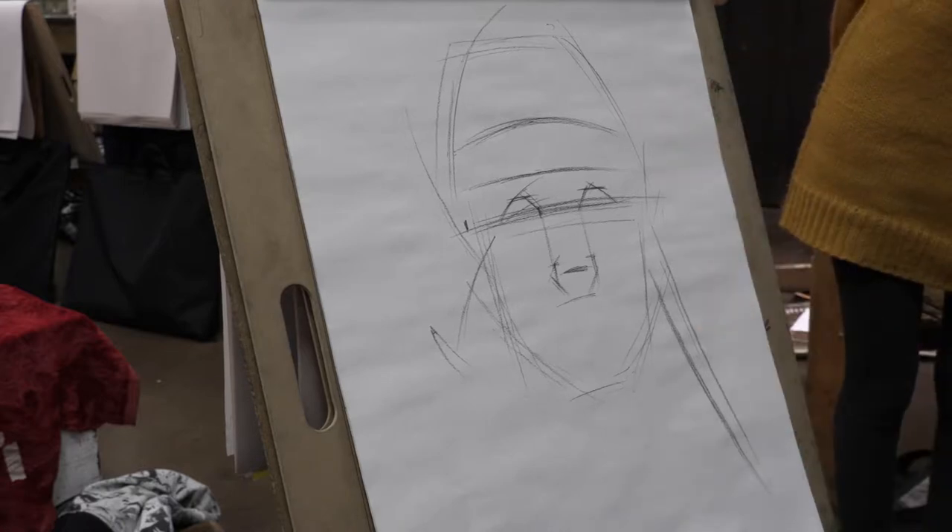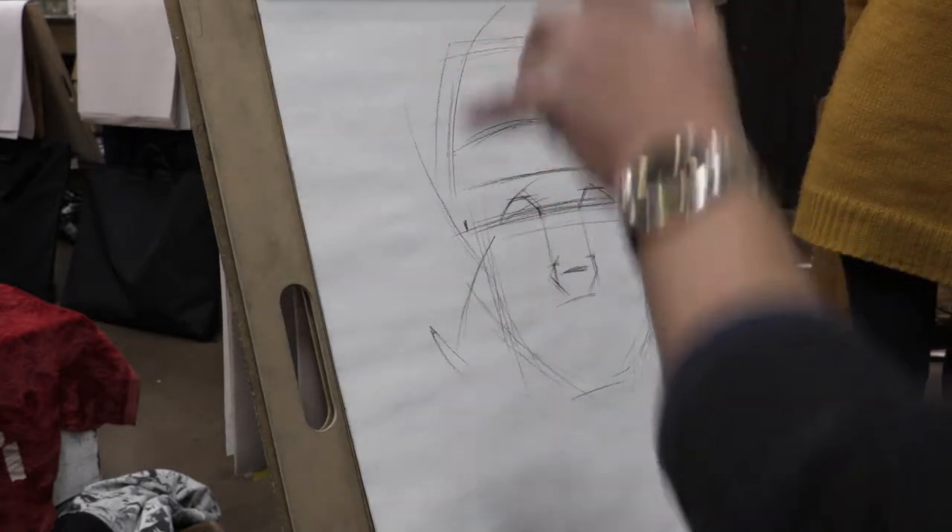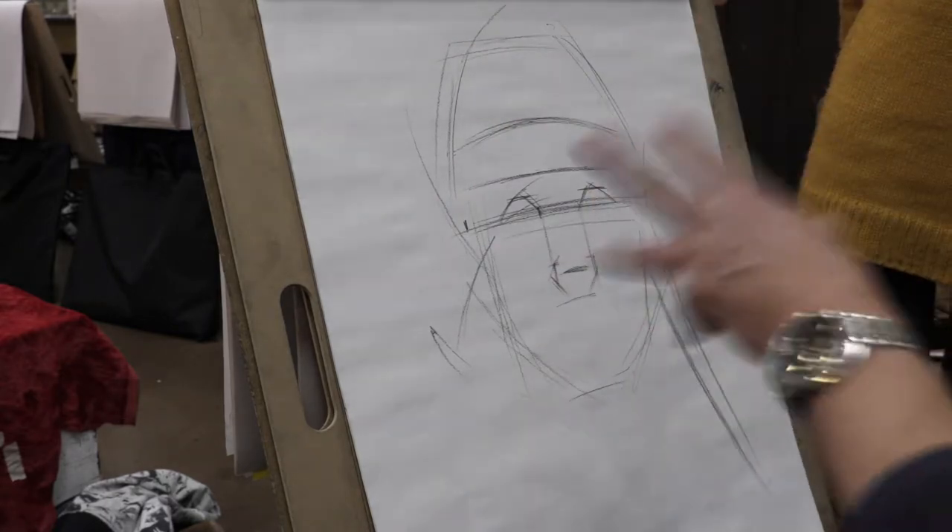So we draw the head first, then we draw hands, then we draw foot, then we draw torso, then we draw leg.